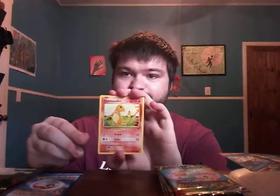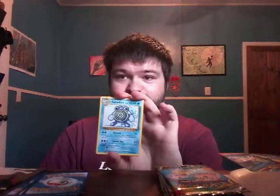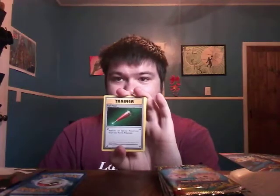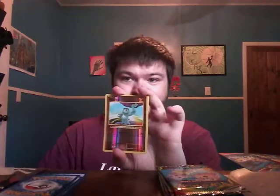Alright, first pack is Evolutions. I have no luck with that pack. We got Diglett, Rattata, Charmander, some energy, a chubby-looking Pikachu, Poliwirl, a trainer Full Heal card, Poliwag — and the first holo of the pack is Machop. Last card in the pack is a Dewgong non-holo. Rip.